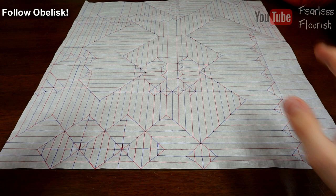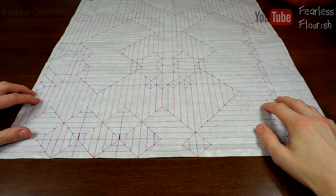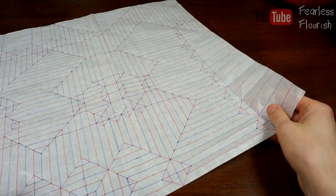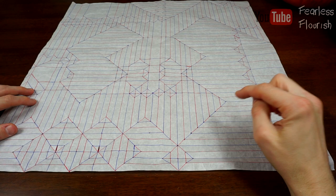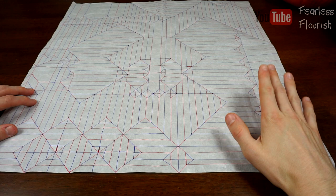This is the Walking in the Rain tutorial by Obelisk, with permission by the author Mariano. This is a tutorial for the Walking in the Rain crease pattern. The crease pattern is in the description — I will link the designer's crease pattern so you can download it, pre-crease it, and then get ready to go.